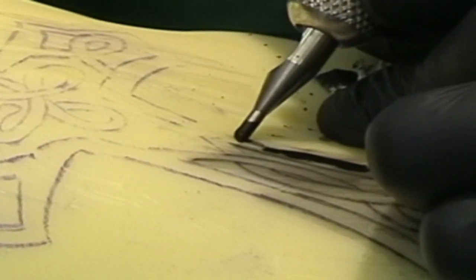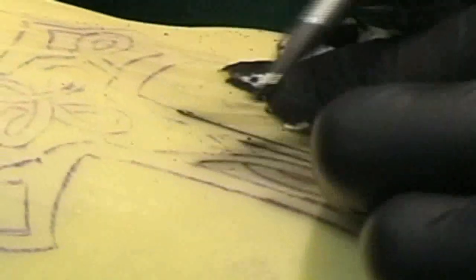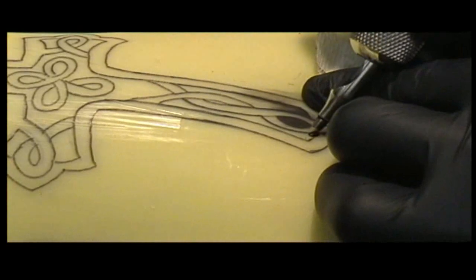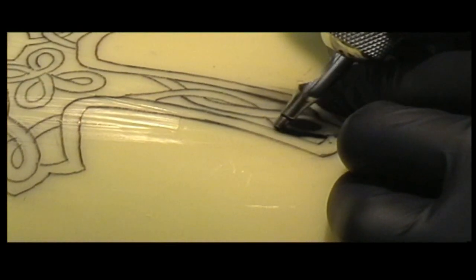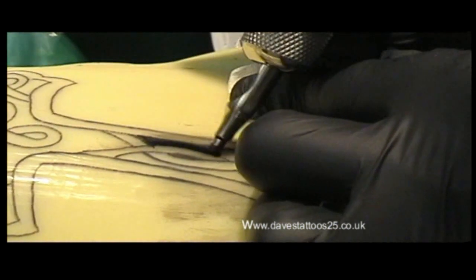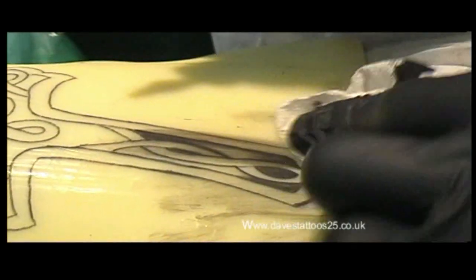We're going to go all the way round it. This is just a short DVD but if you want the full one you can obtain it off eBay. If you go to eBay and put in Tattoo Course, Be A Tattooist — this is Practice Skin 2 Celtic Cross, by Dave's Tattoos. Thank you for watching.